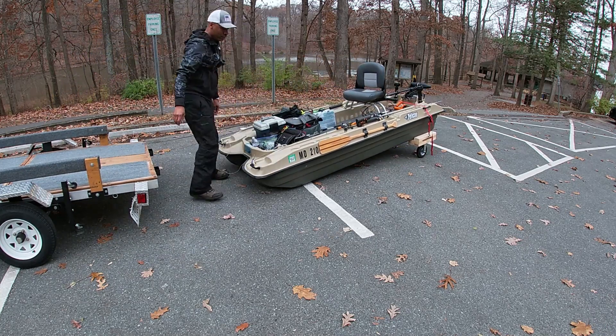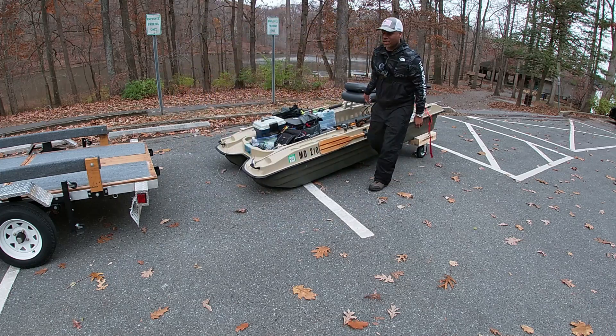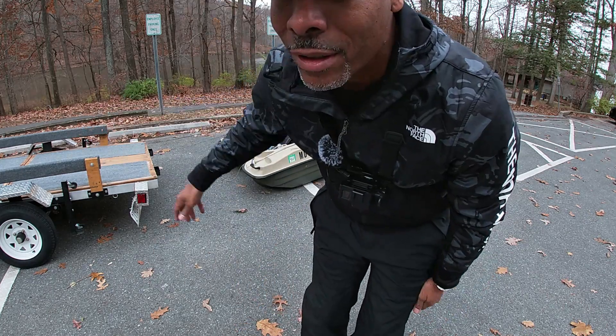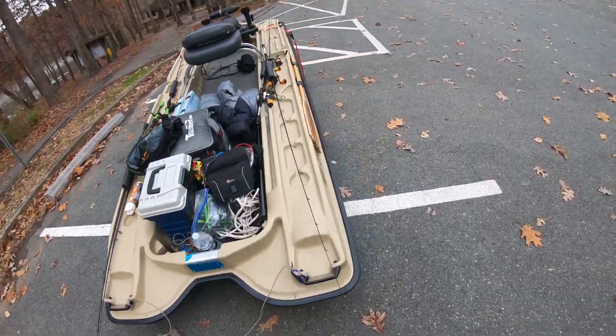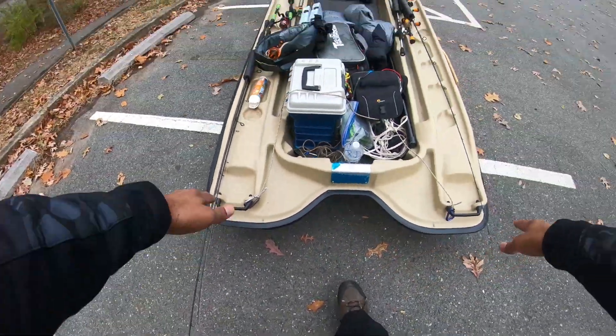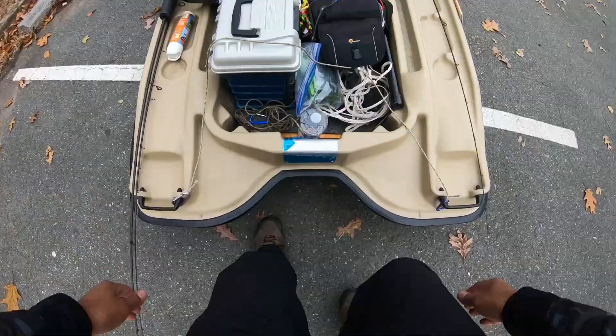All right, so far so good guys. Let's put this down. I'm going to park my car and get down the ramp. I'm putting the dolly on the back because the Pelican has handles facing the front of the boat — the rear handles are on the side. So this is just easier. All right, here we go.